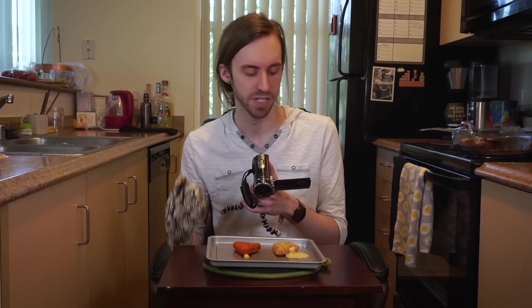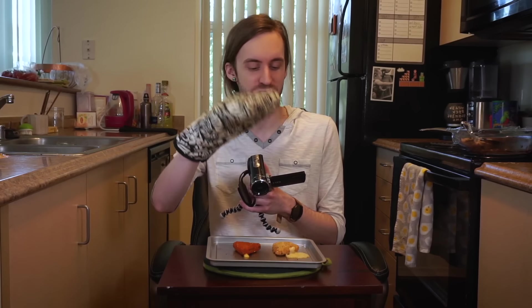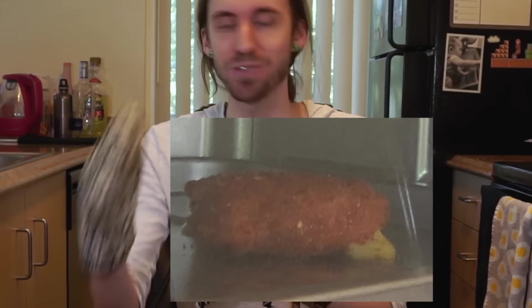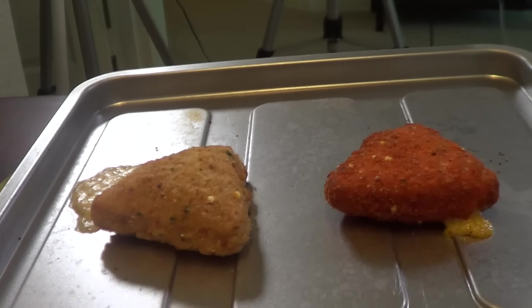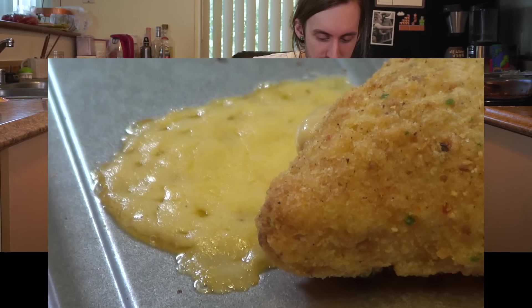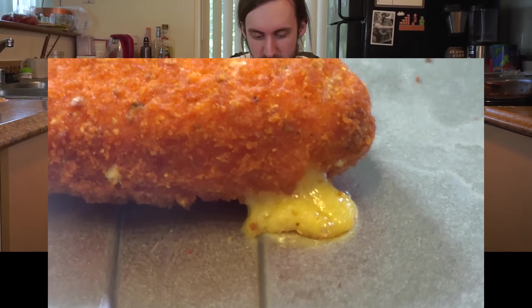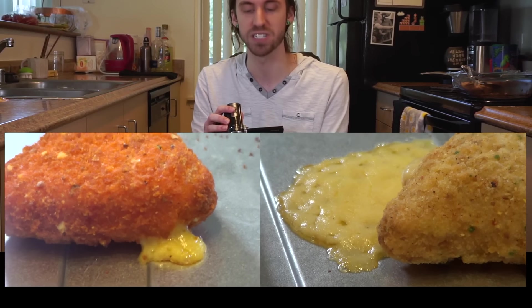These guys kind of went full circle in the smell department as they were cooking. They started off smelling pretty good, about three-fourths of the way done they just started smelling really, really bad — I'm assuming that's when the cheese spilled out. Now that they're out, they smell pretty good — they smell like a snack I would try voluntarily, off camera, in my own time. Maybe. Something interesting is that the cheese looks different: the cheese in the Cool Ranch is a lighter yellow, whereas the cheese leaking out of Nacho Cheese is a darker yellow. I'll just let my taste buds decide.